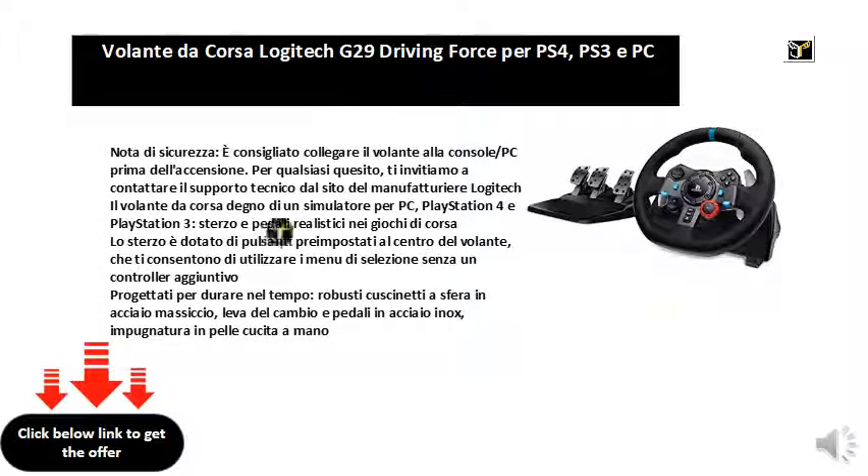Safety note: it is recommended to connect the steering wheel to the console or PC before switching on. If you have any questions, please contact technical support from the Logitech manufacturer's site.